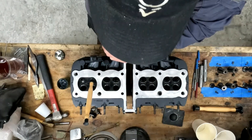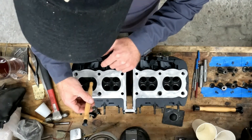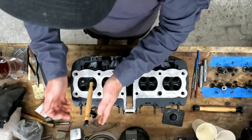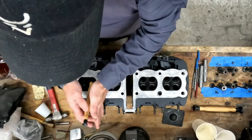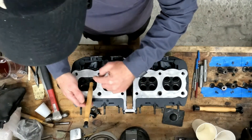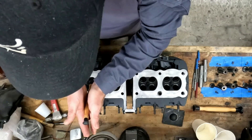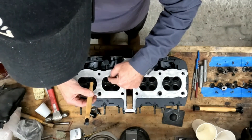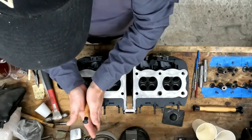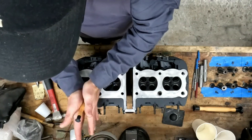Now if you've replaced valve guides, that's more work for a machine shop. When they set the new seats, they're going to make sure that the valve seats are concentric to the valves. If you want to double-check concentricity of the valve seat to the valve when you're lapping it in, you can use a blue Sharpie and mark on the valve and see what it looks like. If you've got skipped coverage, those valve seats need to be recut. But if you're able to lap it and get a good solid gray ring around the valve and the valve seat, then you check both.